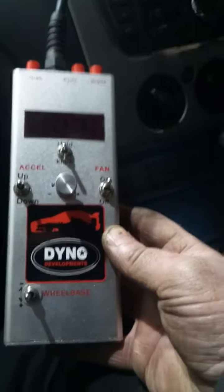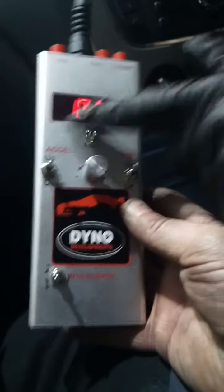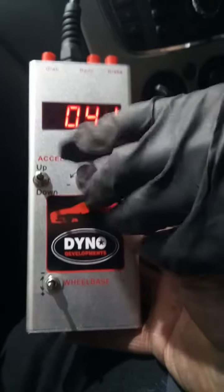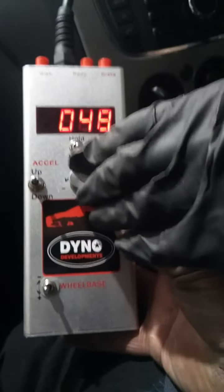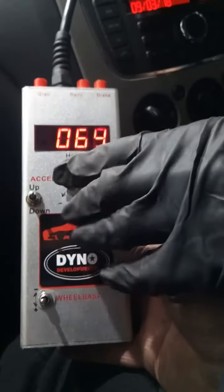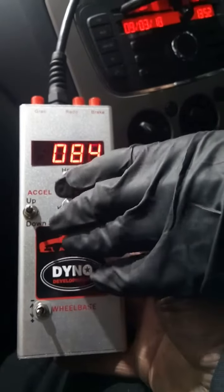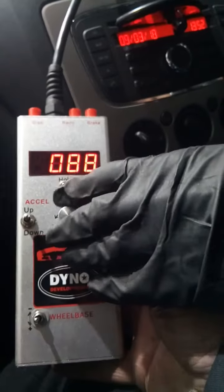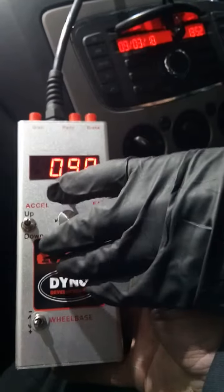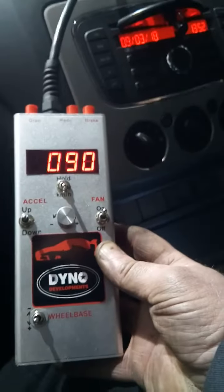Third, second, third, and fourth — we're going to put the dyno into speed mode, put our foot back to the floor, and now we're going to dial up the speed until we reach 3500 RPM. Right, so now we're sitting at 3500 RPM. We can press the grab button and that will adjust the RPM speed ratio on the dyno.